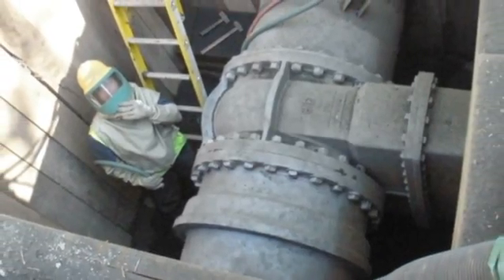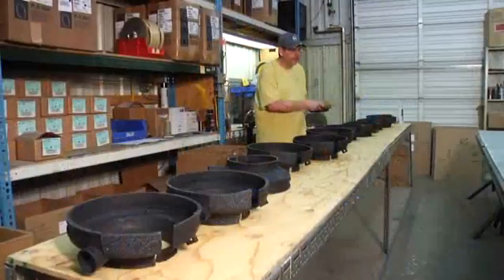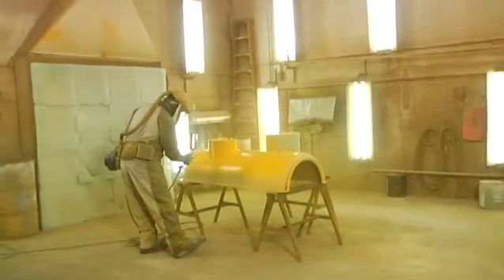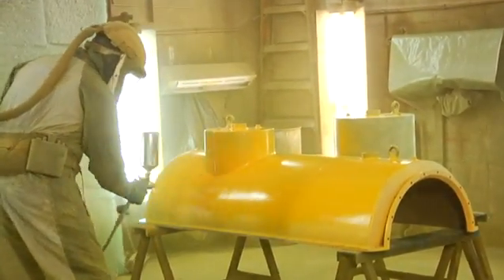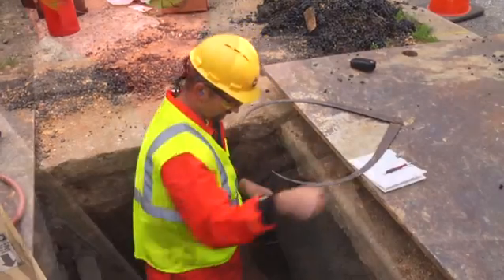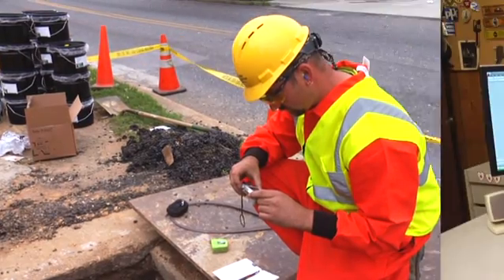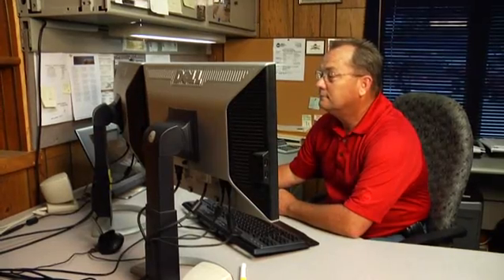Miller Pipeline has the resources and expertise to seal most any leak encountered on a distribution main. Pre-fabricated kits are available to repair common leaks, and custom solutions are offered for repairs that fall outside of the standard parameters. To determine which repair method is appropriate, a skilled Miller Pipeline technician measures the fitting and photographs the problem area of the pipeline. Our design team then uses the information to determine whether one of our standard repair kits or a custom repair is required.